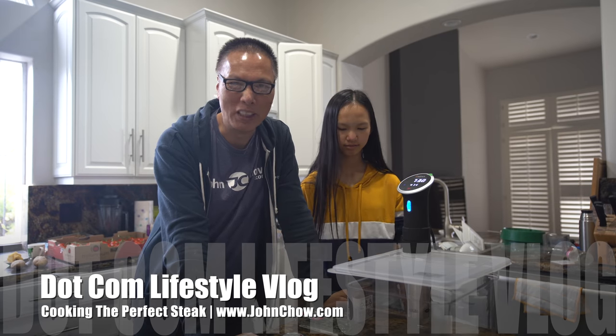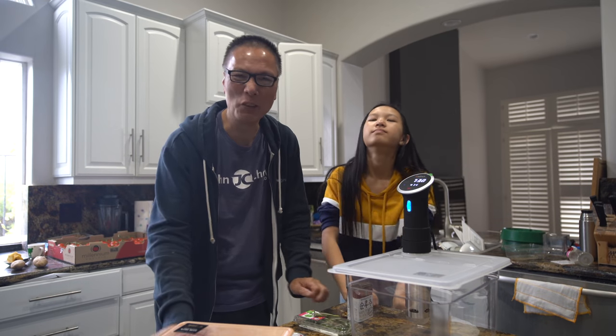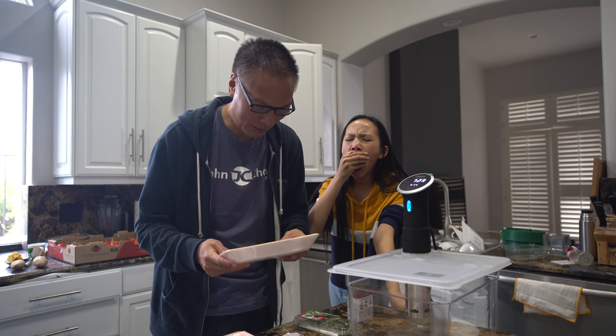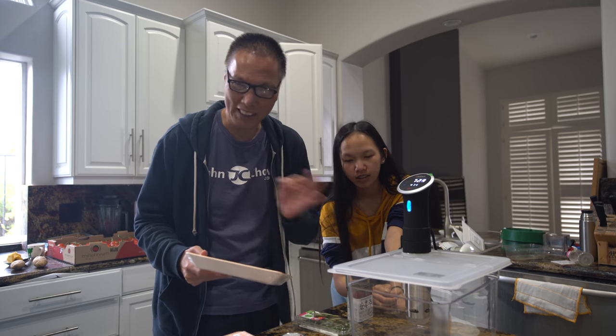Hey everyone, John Chow here from johnchow.com and this is Sally from sallychow.com. Welcome to another episode of the dotcom lifestyle vlog. Today we're cooking steak. You may recall in the previous video we cooked up some A5 wagyu. Well, we have here some American style Kobe steak from Snake River Farm - no way comparable to A5 wagyu, but we're going to cook this in a way that might taste just as good.